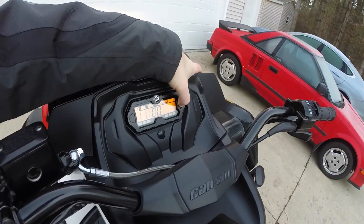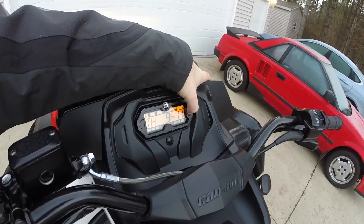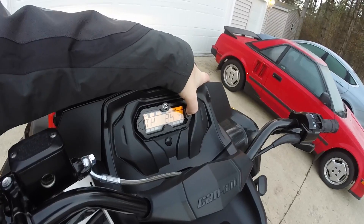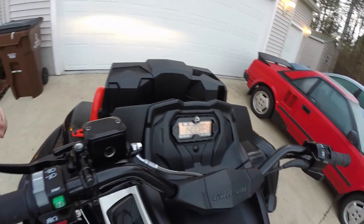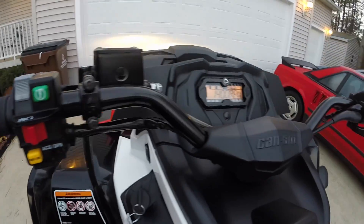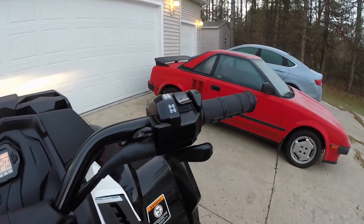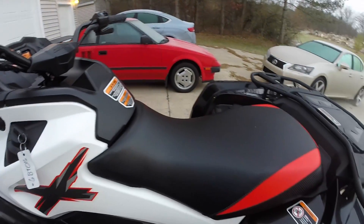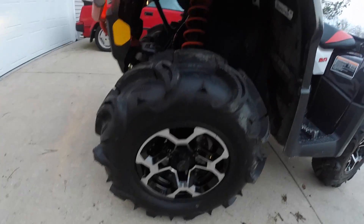I know a lot of people are probably thinking, why did you only go with the 570cc engine? There's no way that thing could have enough power. To respond to that question, I was pleasantly surprised how snappy this 570cc engine is. To put the Can-Am 570 engine into perspective, it actually makes more power than Yamaha's 660cc engine and about the same power as their 700cc engines.